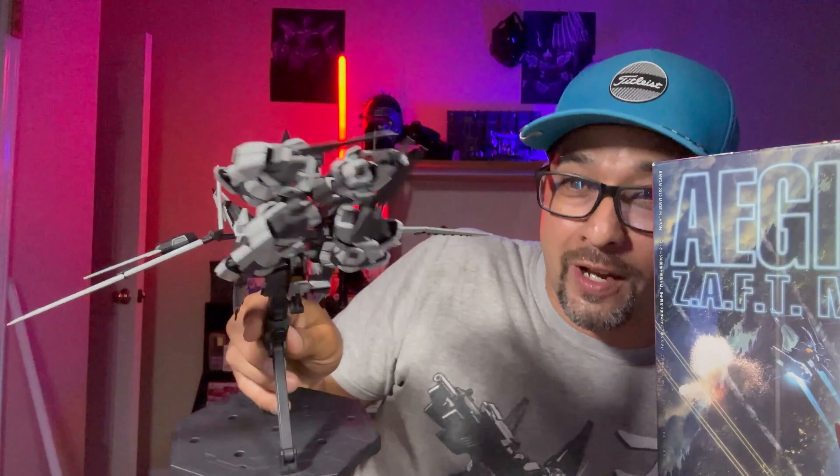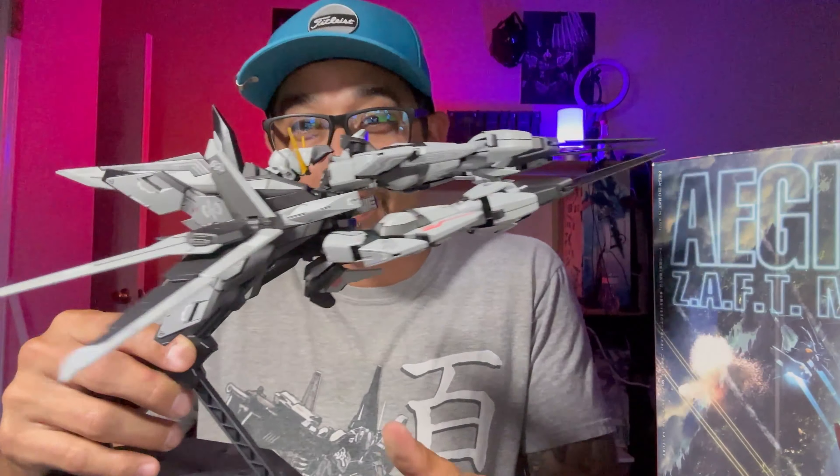I did scratch it a little bit, but that's what happens — I'll have to fix it later. Y'all won't see it, only I know it, so it's all good. It's part of the Gundam game. But here we go — bam, it's transformed. This is what it looks like.